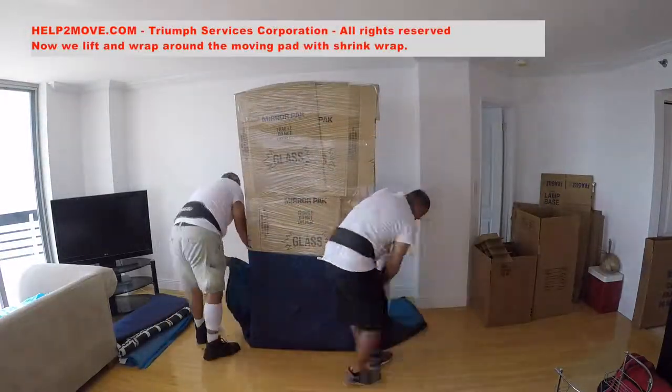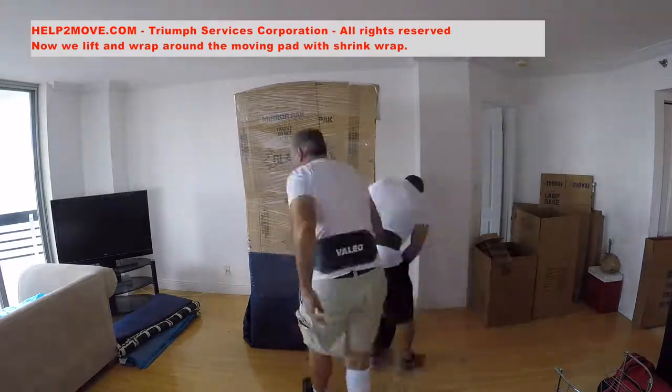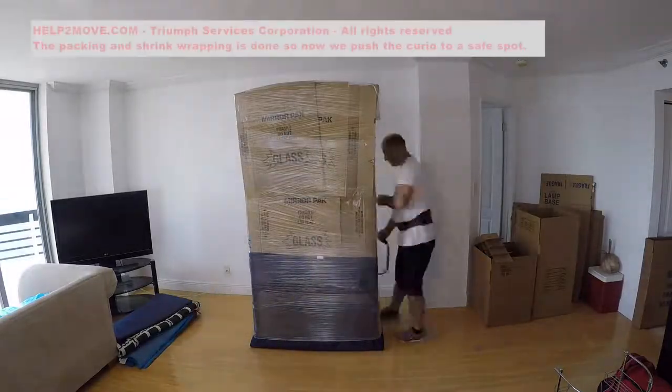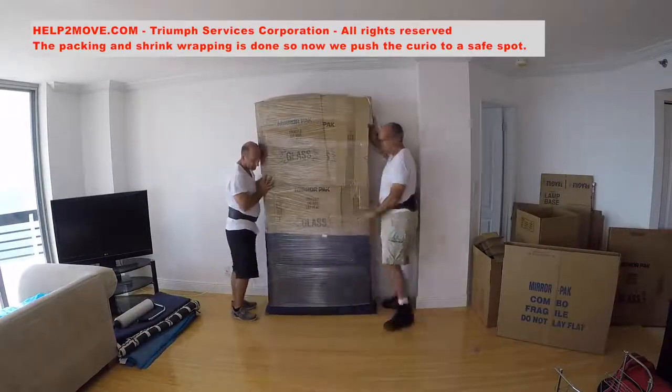Now the moving pad is lifted and wrapped around the courier. This will make the courier safe enough to be slid without scratching the floor.